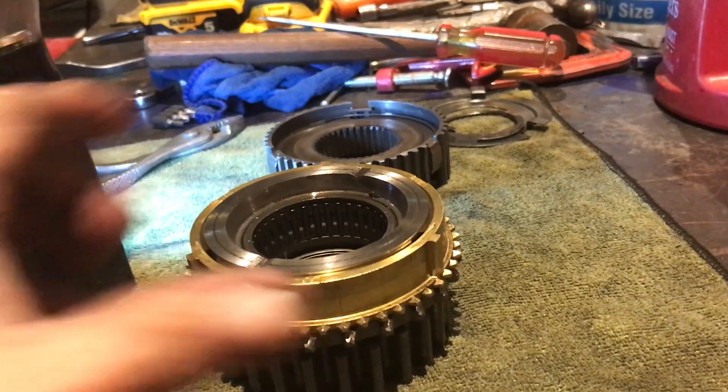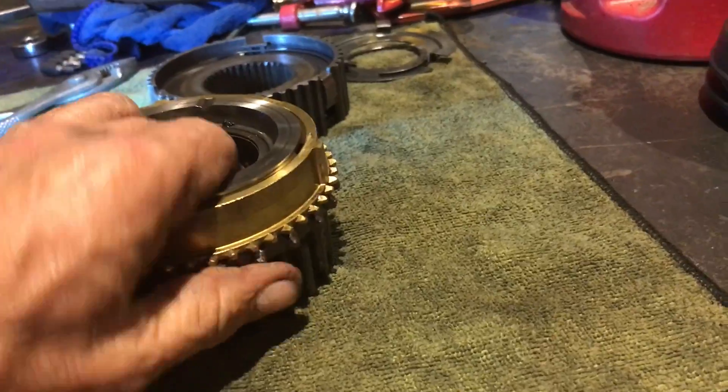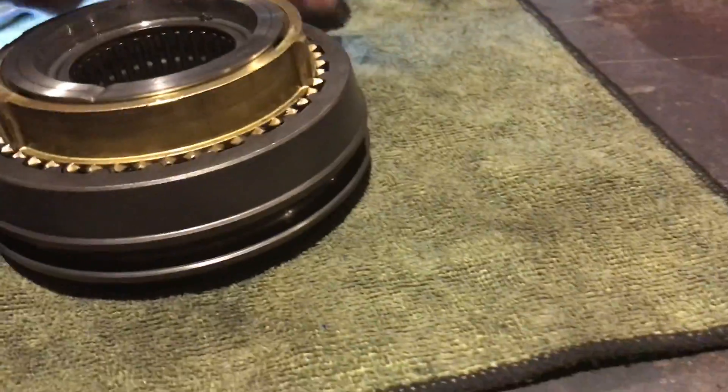I had to put the transfer case in neutral manually to be able to get it home. So this, together with the synchronizers here, is what we're looking at.